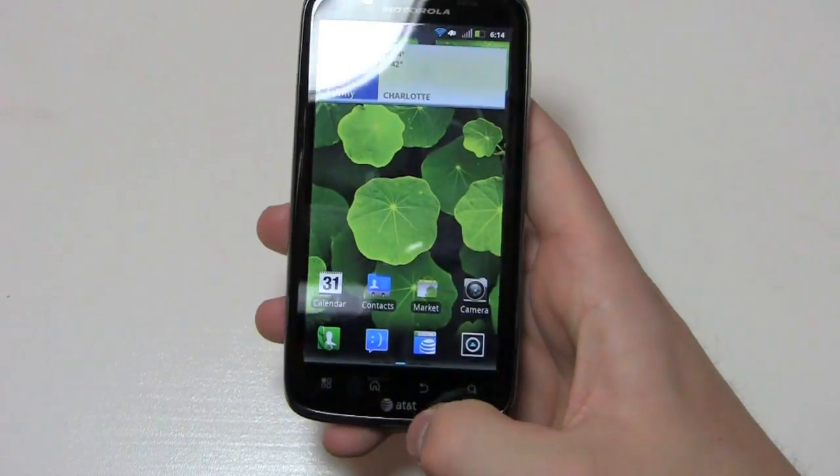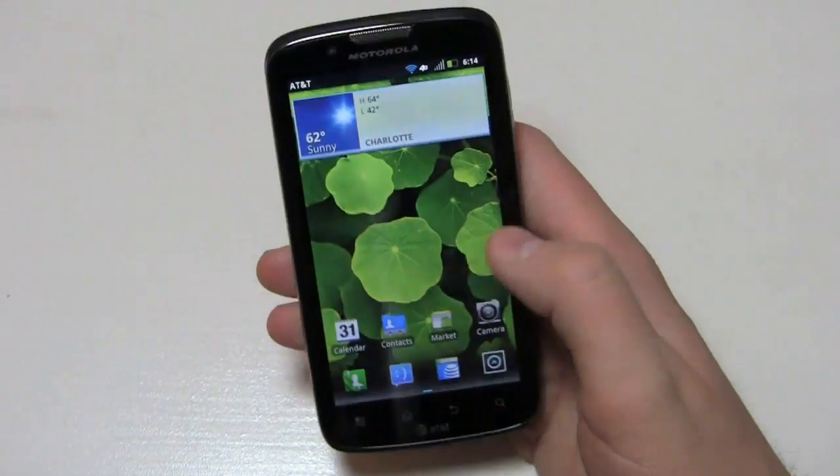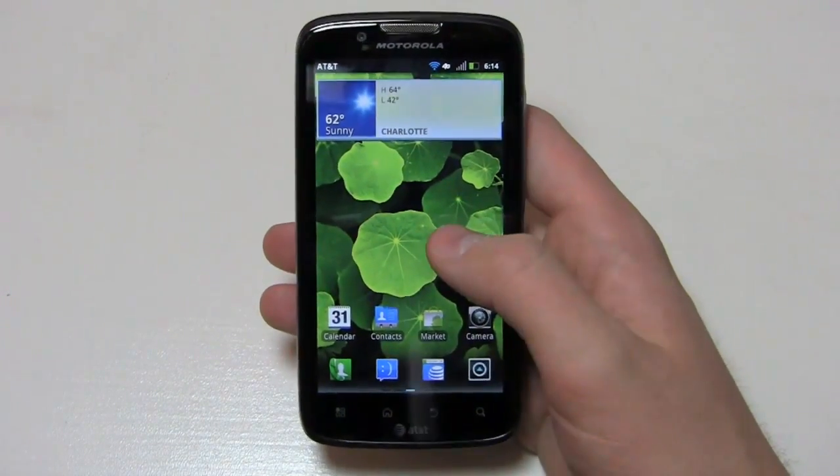Down here you've got your capacitive buttons: menu, home, back, and search. And that's about it on the build quality front.